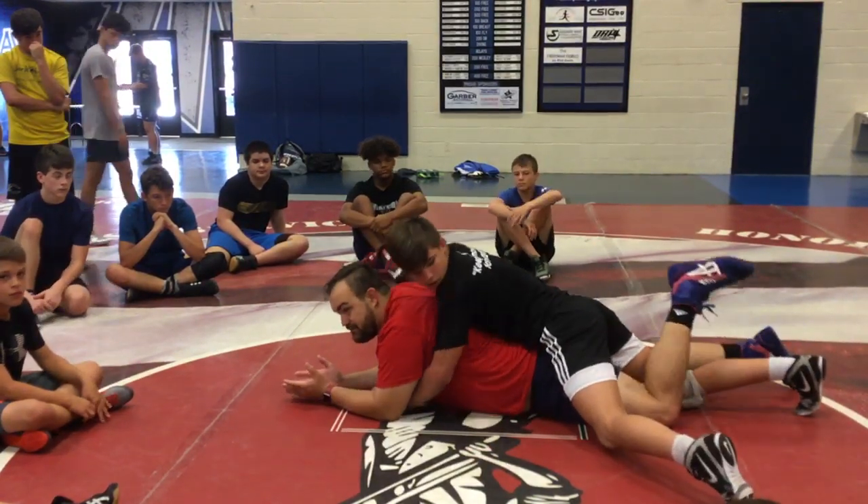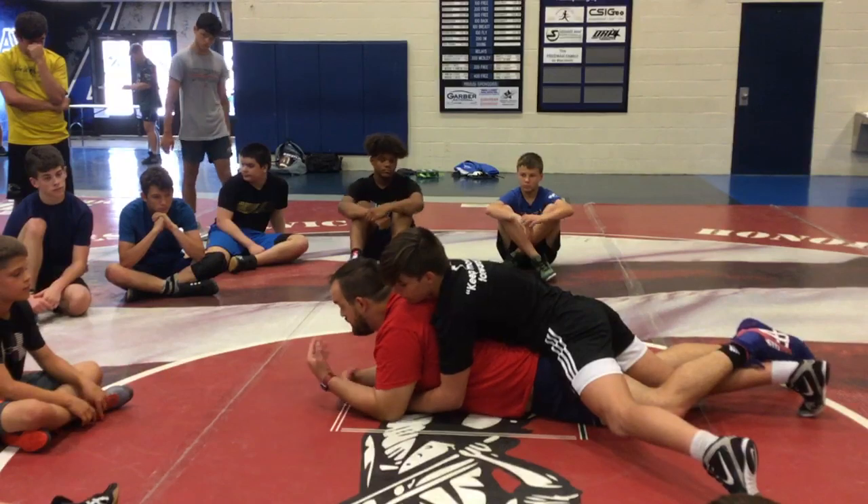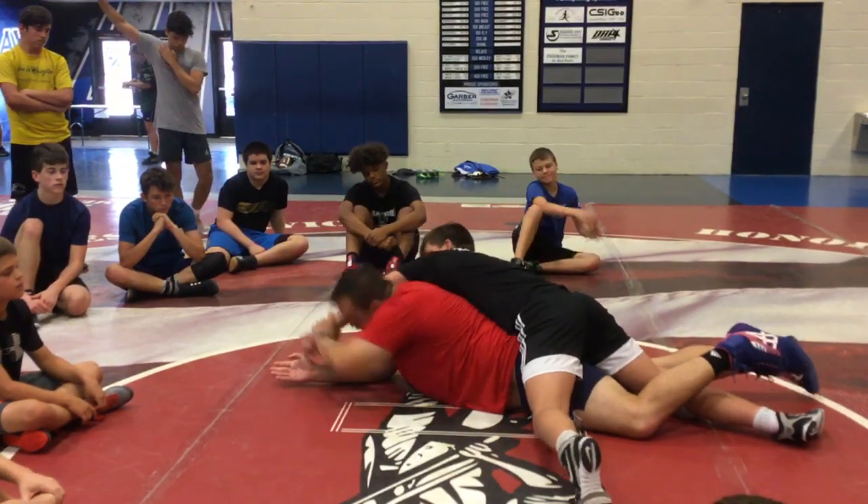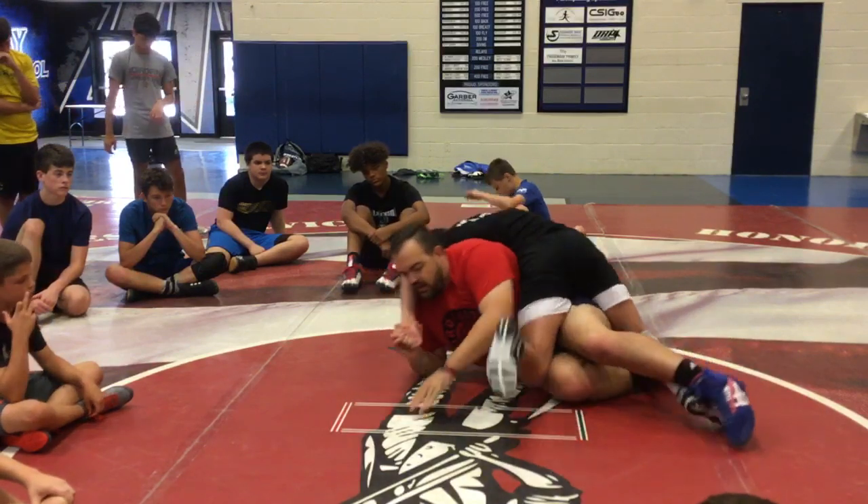A lot of what this is on bottom, guys, when you get your wrist grabbed — it's just getting comfortable down here. If someone grabs my wrist, try not to freak out. Hand, bite, peel, elbow in. Come under top here, slide up.